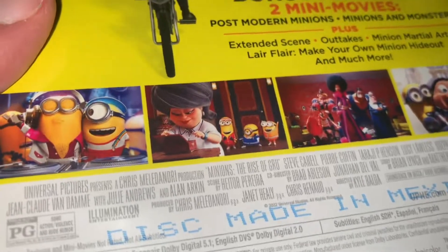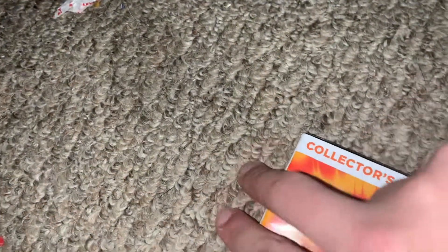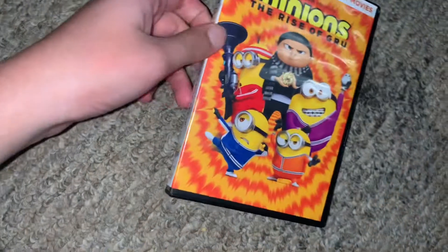Why do you guys do that? Anyway, it's the same front, same spine, and the same back — 1 hour and 28 minutes. And then the front pack and the third pack, when it comes from the second pack.